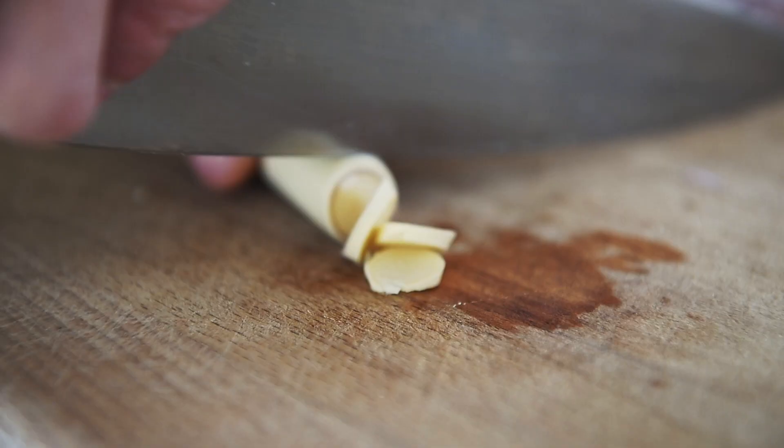This is lemongrass. We're just using the bottom half because that's where all the flavor is. Chop.